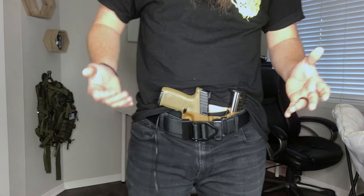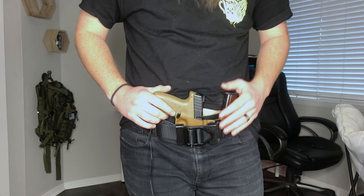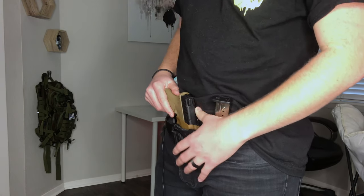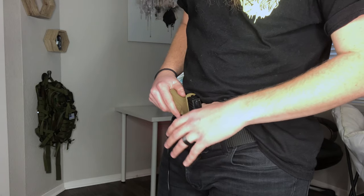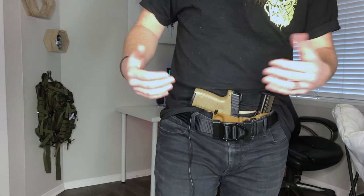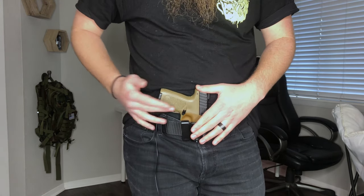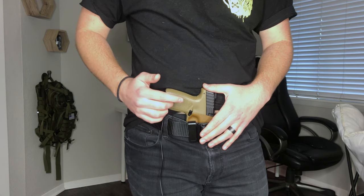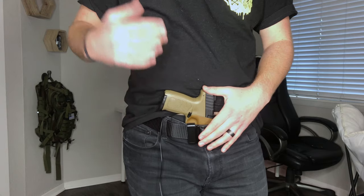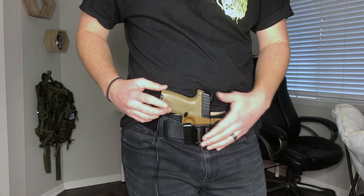Comfortability is good as well. One thing I want to note is I wish I had purchased a sweat guard. The rubbing that happens after you've been wearing it for 6 to 8 hours isn't always fun — it's something you can deal with, but something I would have preferred. Also the grip on this specific gun does start to irritate. If I know I'm going to be walking a lot that day I have to force myself to wear an undershirt because of the rubbing on my stomach.